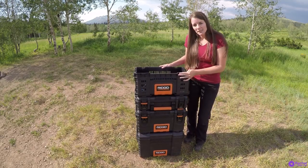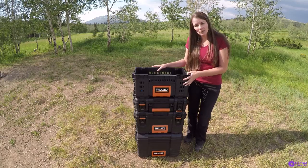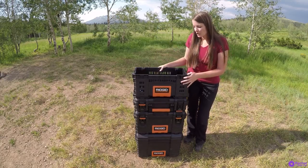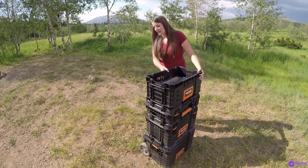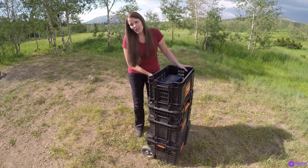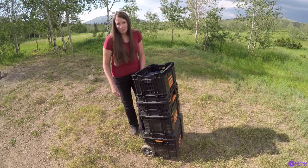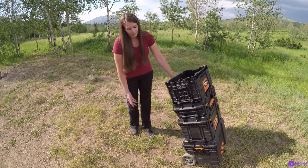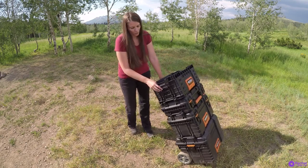The four sizes are: the large with the wheels, the medium, the small, and the basket. I don't always bring the basket when I go camping, but it is convenient for longer camping trips — just throw items in there as you need. It does connect to the other containers as well. It's not made to roll around with all four items, but you certainly can and the convenience is totally worth it.